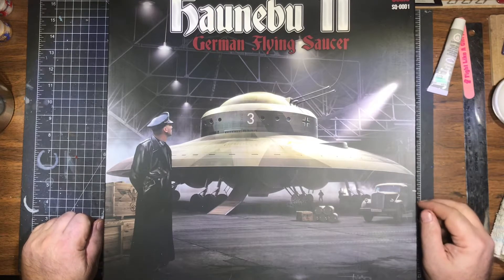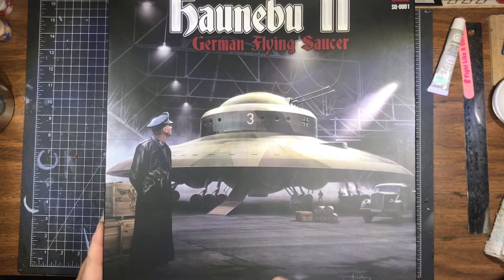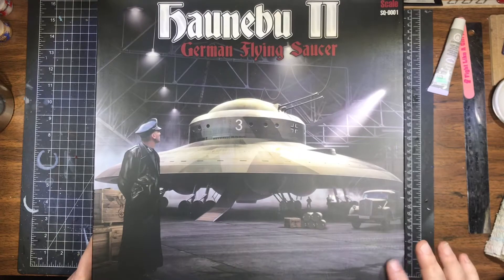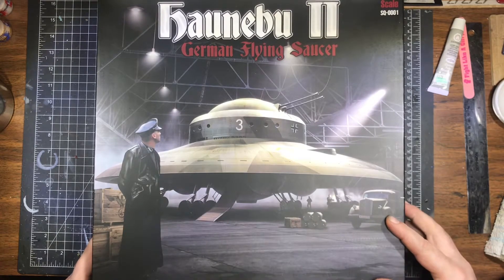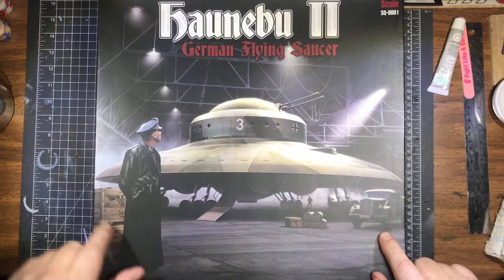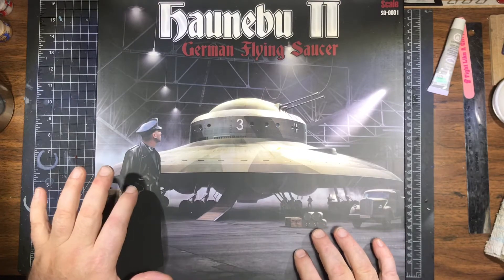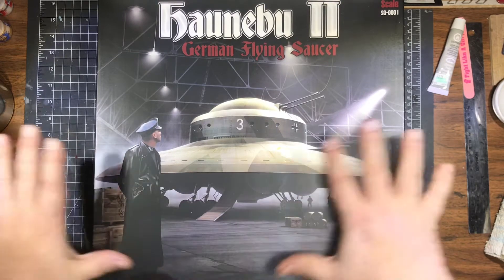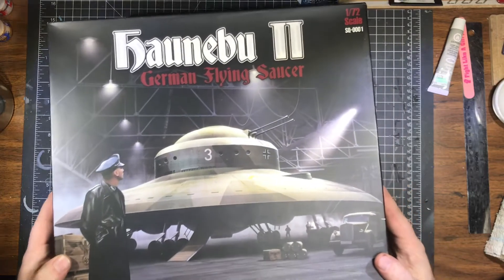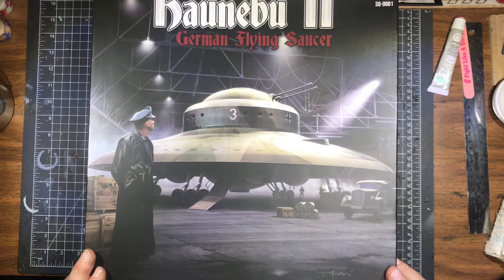We're going to set up to discuss the plans, and then the next video we'll start working. First off, gorgeous box art — really nice looking box. In fact, looking at the box art, I think that's going to be our diorama. We're going to make this out of the kit: kit landed, gear down, some supplies, officers, pilots — the whole thing in a hangar. Sounds like a good plan.